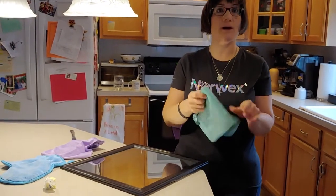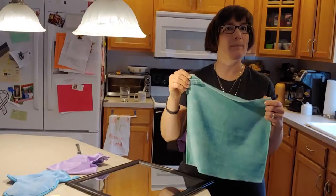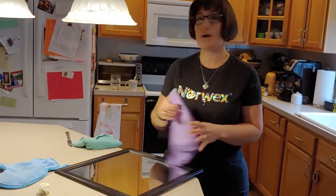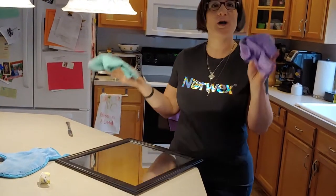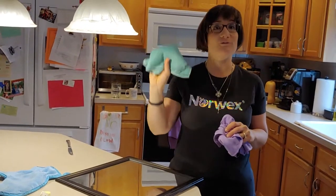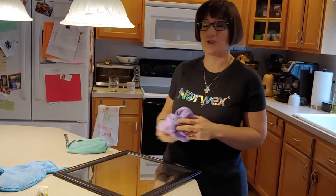The first product is our Enviro cloth — the E-for-everything cloth. Our second one is our window cloth, which gets everything polished, streak-free and shiny. We talk about these two as like peanut butter and jelly. The Enviro cloth does the hard work, and the window cloth comes through and polishes and keeps things shiny.